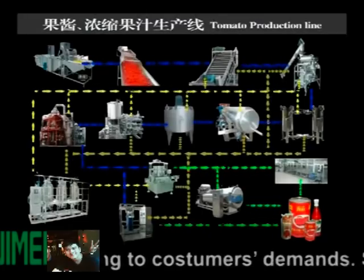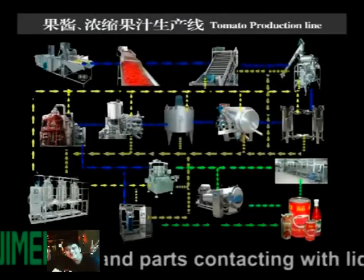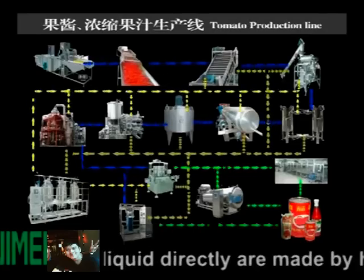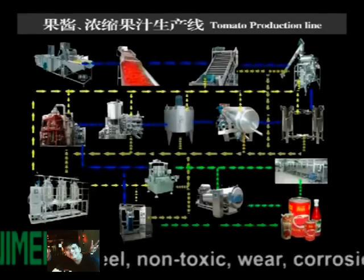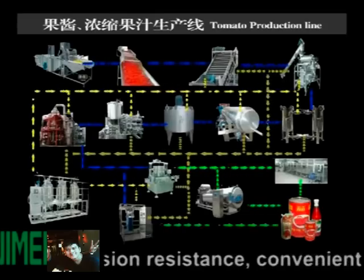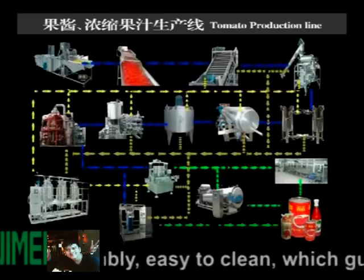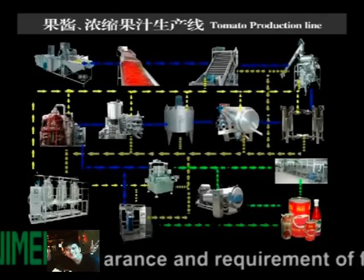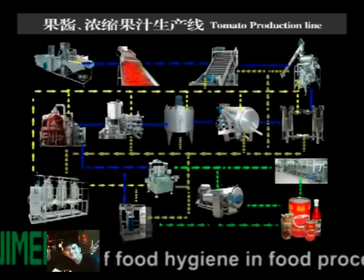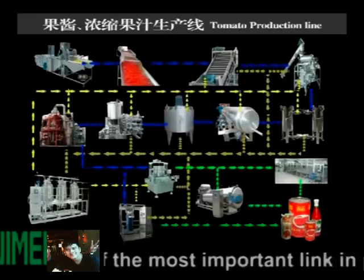The surface of the machine parts, contending with liquid and viscous materials, are made of high quality stainless steel. Features include corrosion resistance, convenient assembly and disassembly, and easy cleaning, which guarantees beautiful appearance and meets the requirements of food hygiene in food processing.